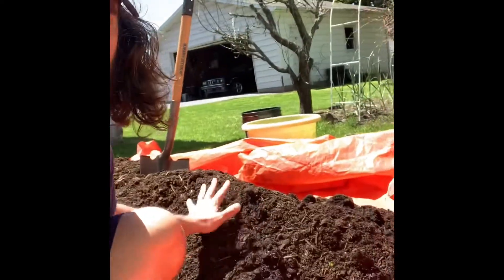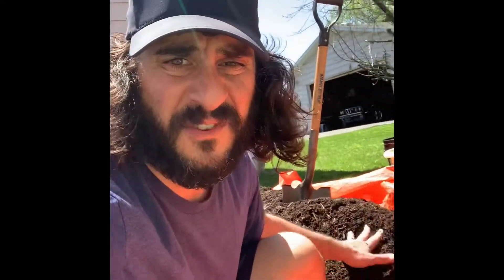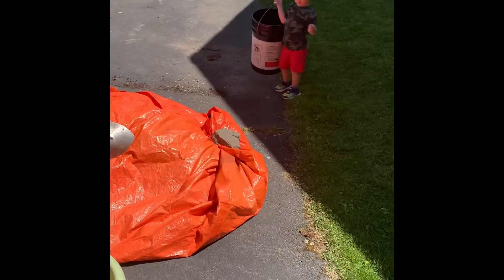You got to step your soil game up. You're getting those little bags — go to the local landscaper. Like cousin Kev said, they'll drop off your mushroom compost right to your house. Call your local landscaper and they'll deliver your dirt. We got work to do, let's go.